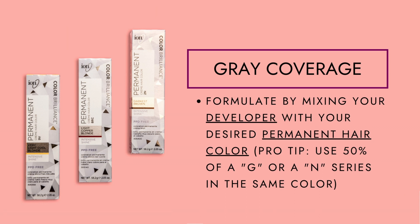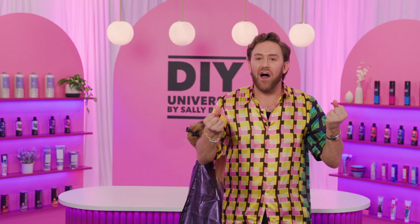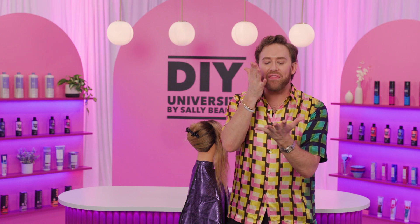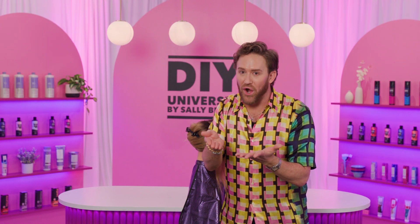After we've whipped it up, we will then apply it directly on top of that 20 volume, 30 volume, or 40 volume that was already there, making the cuticle start to wiggle. So that when we lay on our color, it's already softened, the cuticle's already starting to crack open, and then your formulation doesn't have to work as hard.